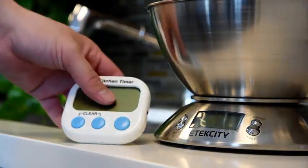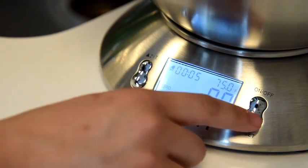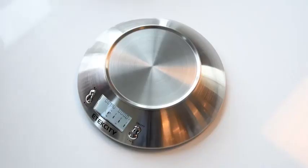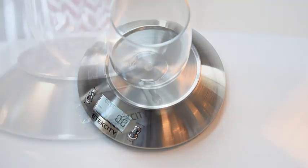Minimize the clutter on your kitchen countertop with the featured built-in timer. The scale will keep time for as long as 99 minutes for your cooking convenience. The scale also features an auto-tear function for easy liquid and ingredient measurement.